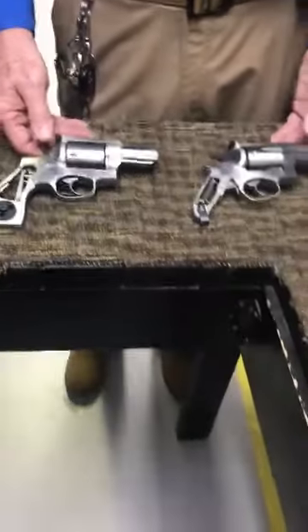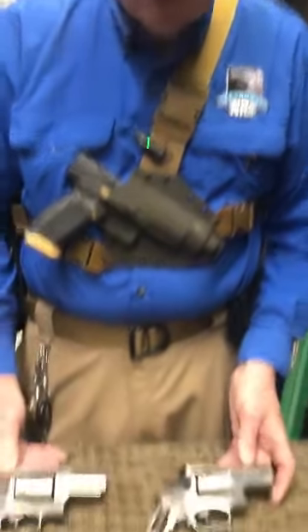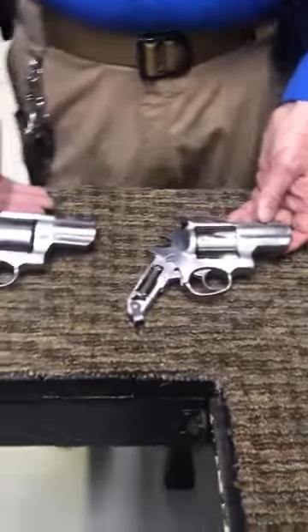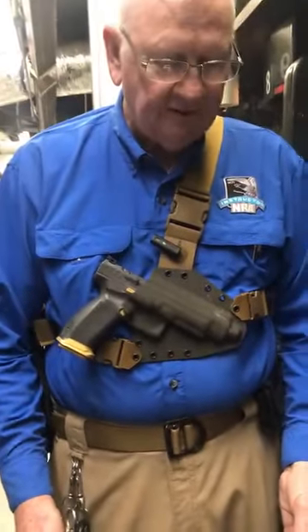These are great firearms. They come in multiple calibers. The Redhawk and the Super Redhawk are really great firearms. If you really want to shoot one of these, I would ask you to try one out first. They really work well — been around a long time, since the 80s for the Redhawk and the 90s for the Super Redhawk.